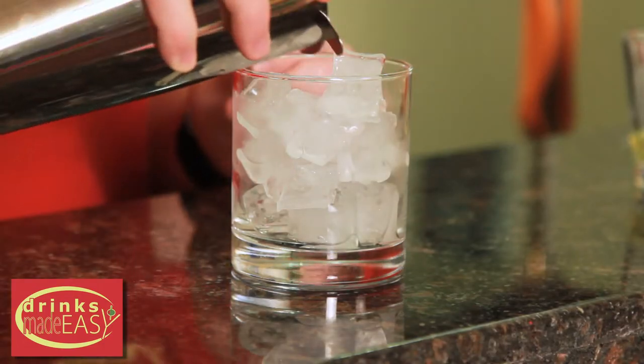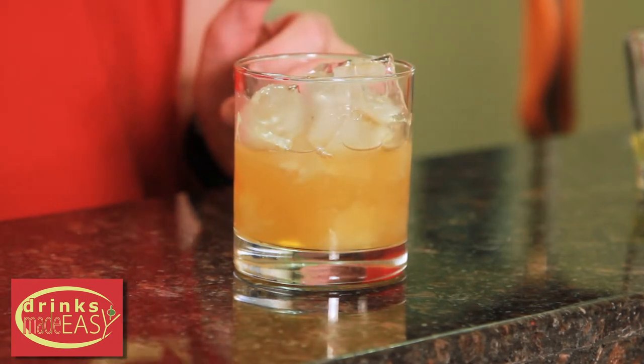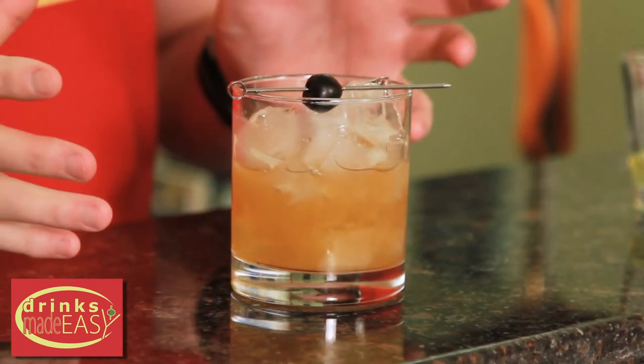Tap that off into a shaker tin full of ice and give it a quick shake. Now in 1862 they didn't have shaker tins, so what it calls for is basically shaking it with shaved ice and then pouring it into a wine glass because it's already diluted. So we're doing a little bit of a reverse — just a dry shake and then pouring it over ice. Pour into the glass of your choice with ice and garnish with a cherry. And there you have the classic whiskey sour.